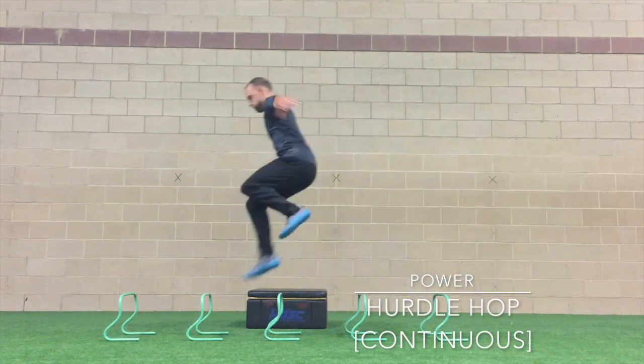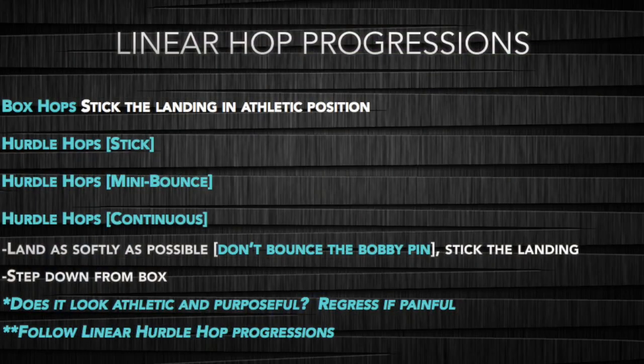Moving on, we have the hurdle hop continuous, where we want to spend as little time as possible in between jumps. And there you have it: linear hop progressions.